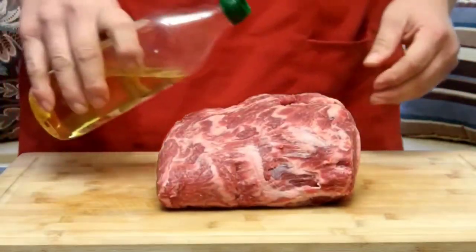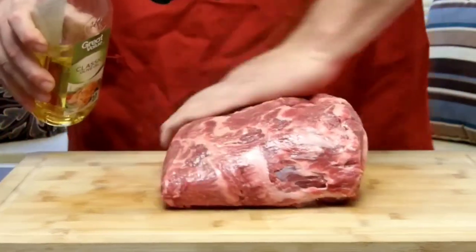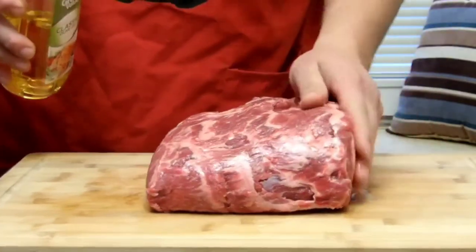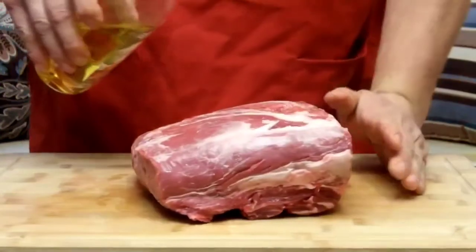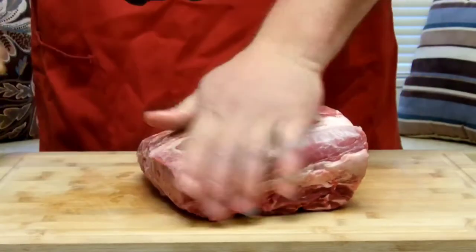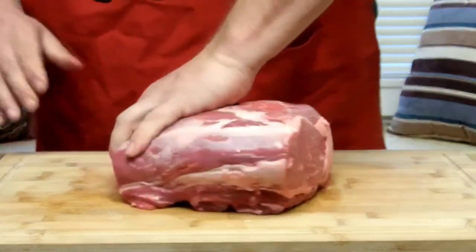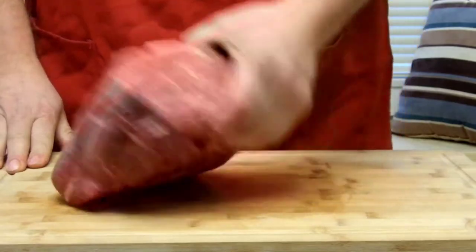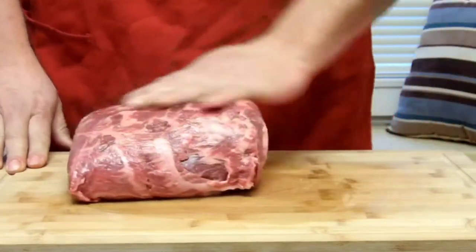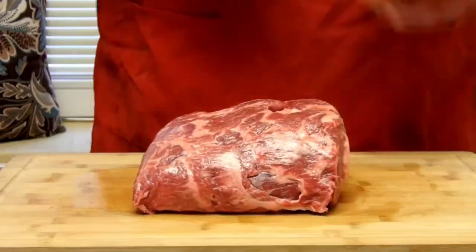What you want to do next is take a little bit of olive oil and coat the outside of it. This is going to serve as a binder. Hit both sides and hit the ends too. It's a big piece of meat, so it can definitely take seasoning, and when we season this it's going to be seasoned quite liberally.